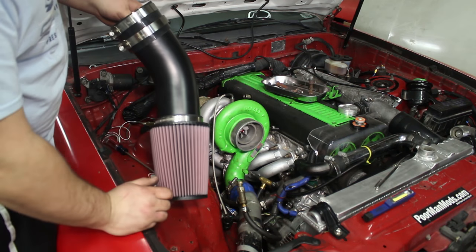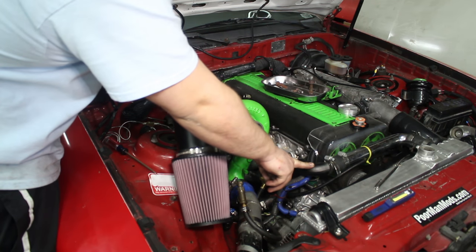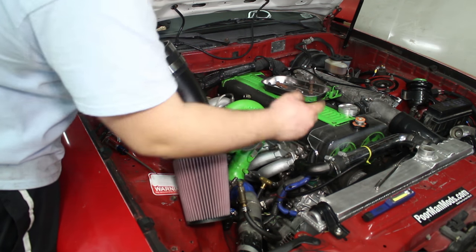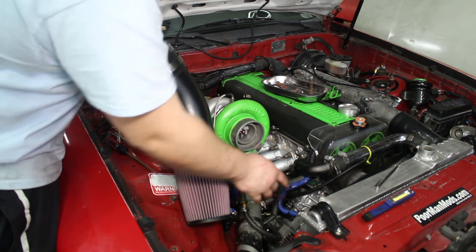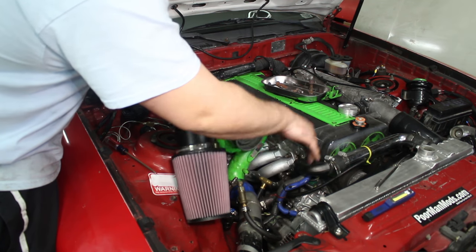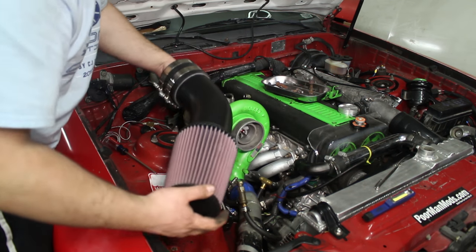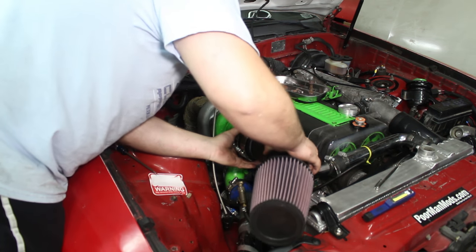Two things I did that I didn't film: I powder coated my intake and I powder coated this water neck — wrinkle black. I also bought a water neck that had the barbs cut off and welded. I tried to weld mine and it didn't work, so I bought one and made them matching textured black. Looks pretty baller. Now let's install this.